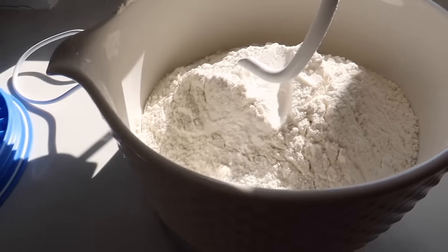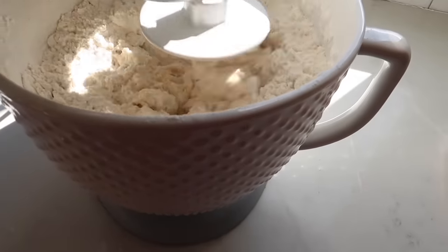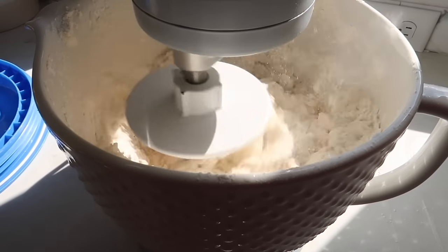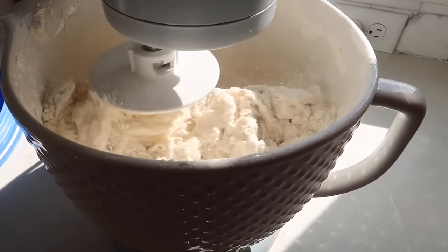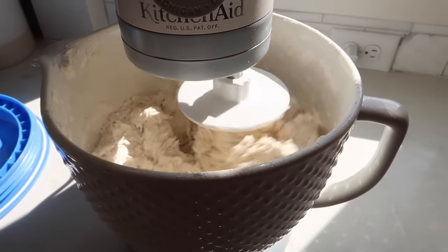Some people like to use the Danish dough whisk but I don't use that. I use the bread hook for mine and I only do it for a few minutes. This just speeds the time up. There's really no right or wrong way — I feel like everybody makes their sourdough different, but this is how I do mine.